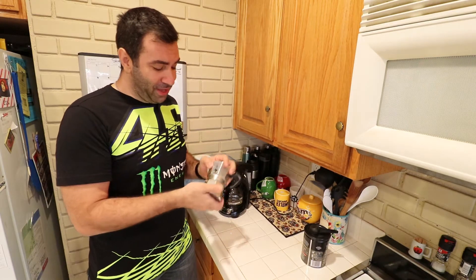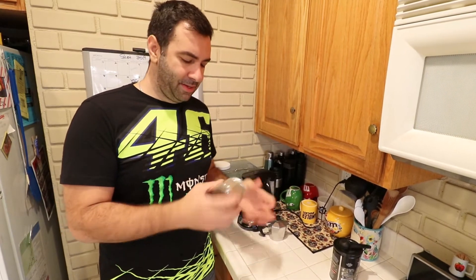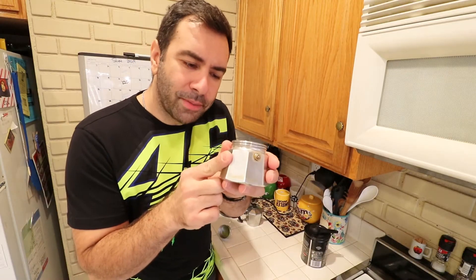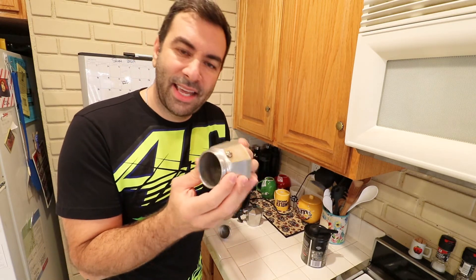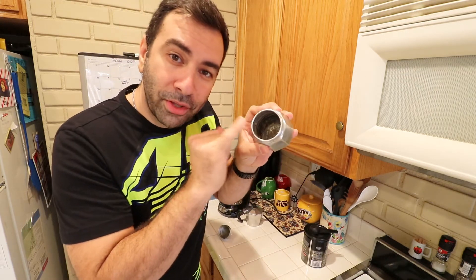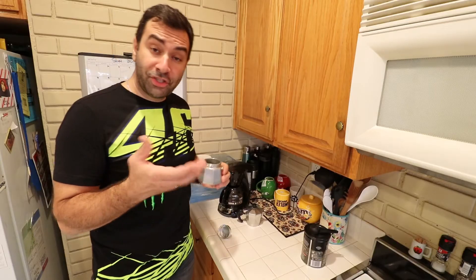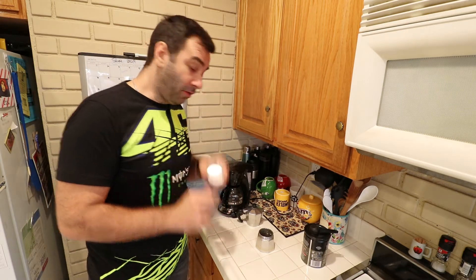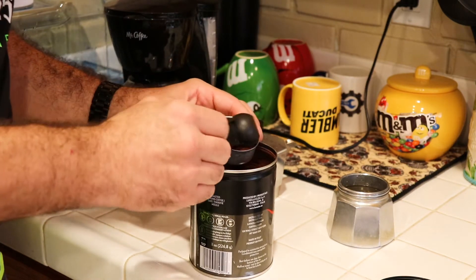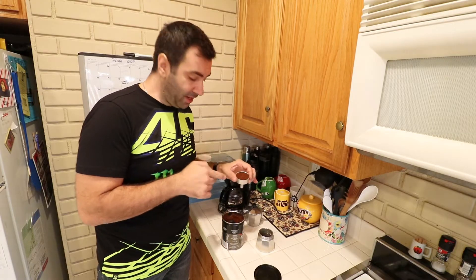First thing first, don't pay attention to this — it's a decoy. Let's grab the moka and open it up. It's divided in three parts: the top where the actual coffee ends up, the little basket where you put the coffee, and the bottom where the water goes. Pay attention to the bottom — there's a pressure release valve and a line on the inside, and that's exactly where you need to fill the water up to. Once you have the water in, put it aside because it's time to put the coffee in the basket.